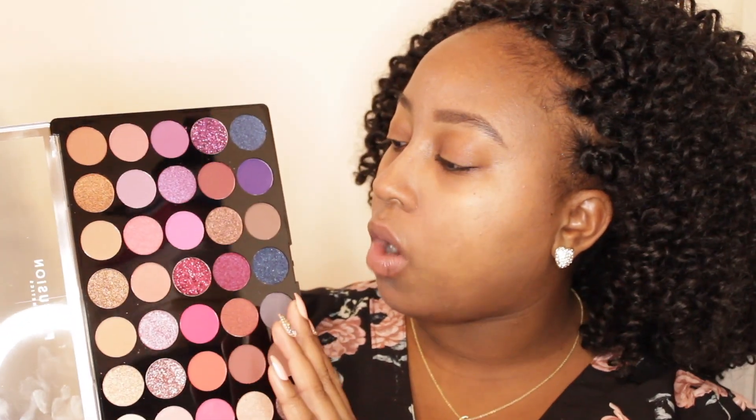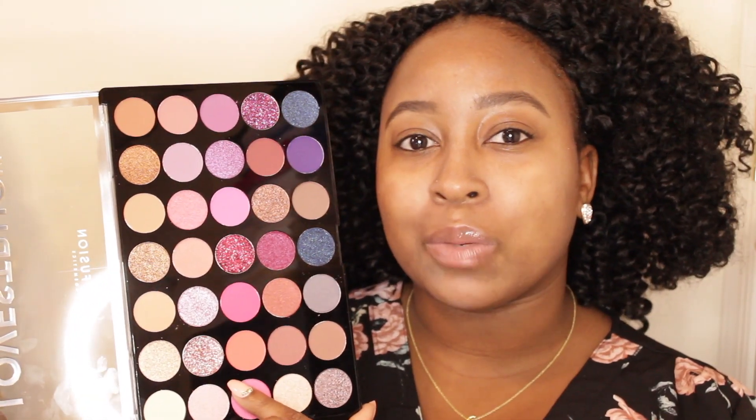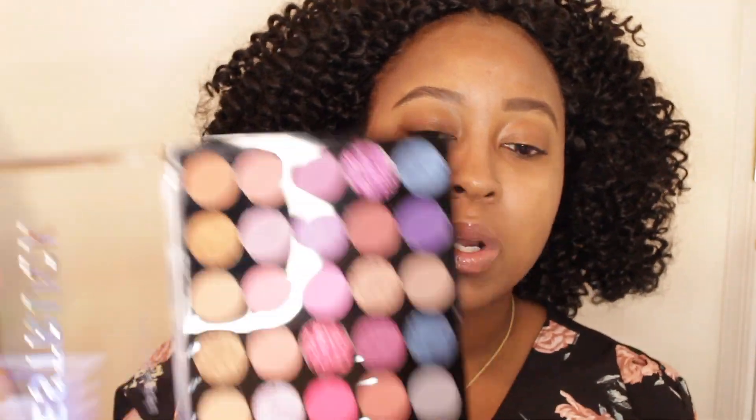I'm going to be working with this center pink. They do have transition shades in here, which is nice about this palette. You also have enough where you can do everything with one palette — you don't have to keep going back grabbing colors or single shadows. I want to get everything done in one palette. I know most of you guys probably thought I'd gravitate towards the rose gold shade, but we're going to try something a little different and spice it up with this Queen color.